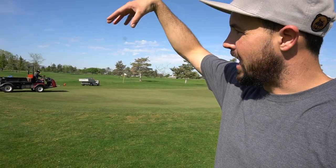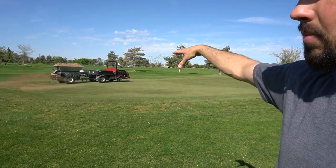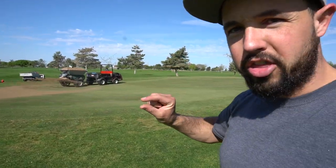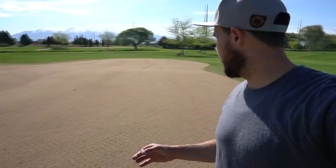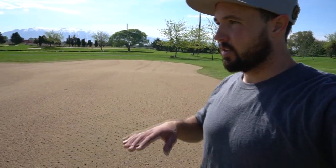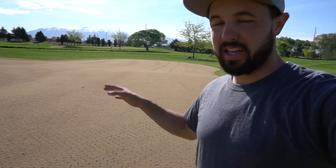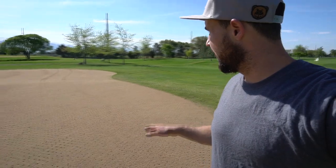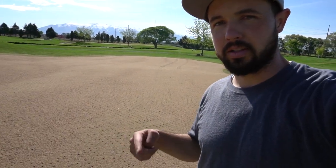Step number four is to apply the sand. The sand flows out of the hopper into the feed wheels on the back, which spread the sand on the putting green. We can adjust how thick that is — we get about a 15-foot swath out of that wide spin, and we'll probably do that about four times. The amount of sand is crazy. We'll drag it all in and spread sand again — probably three or four cycles of that to fill these holes in completely. That's step number four, spreading the sand.